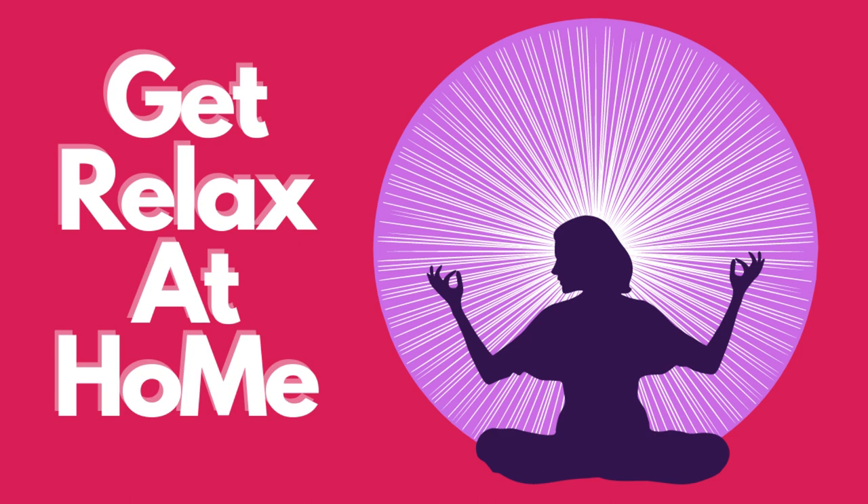Set yourself up for success by sitting tall and straight, in a comfortable position, experiencing an even, distributed weight throughout your body, shoulders rolled back, exhaling gently to open up your heart and palms laying face down.